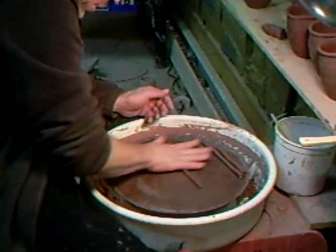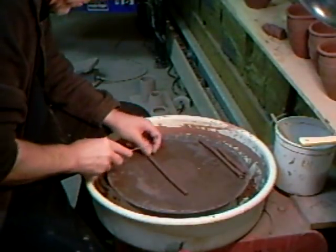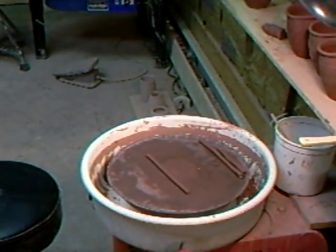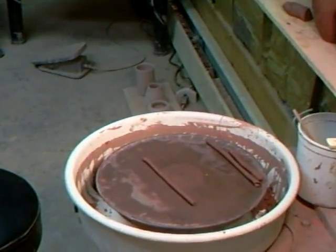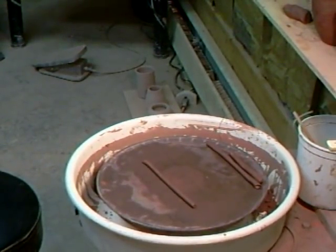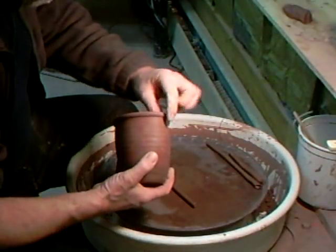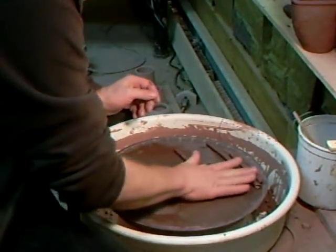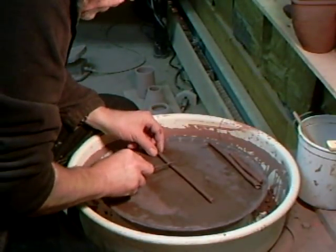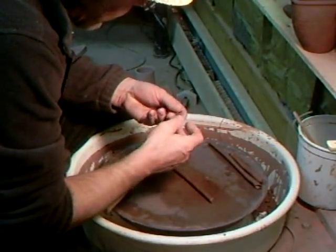What I like to do is roll out some handles. I like the roundness of these to sort of blend in with the roundness that we've got on the rim. So what I want to do is roll them out to probably about like that, and then I bend it like that.